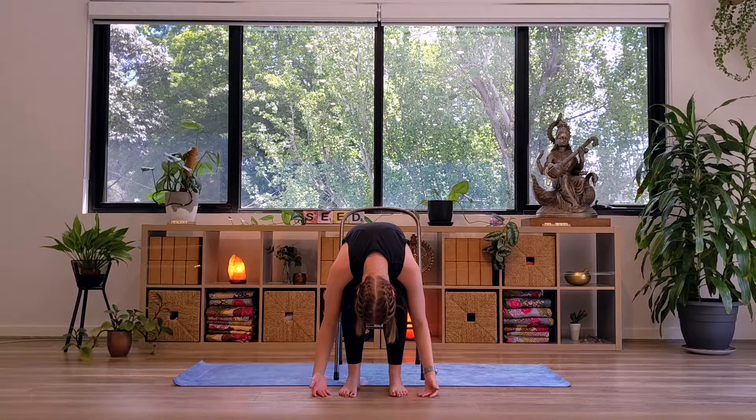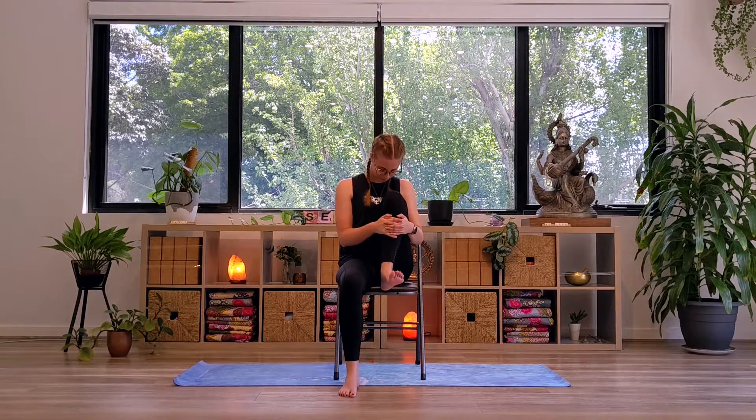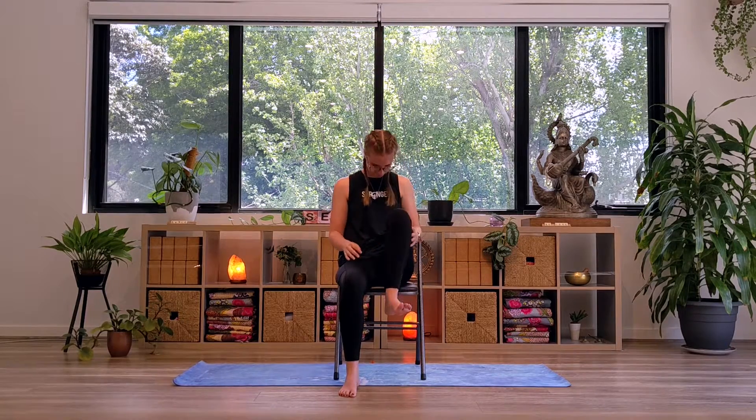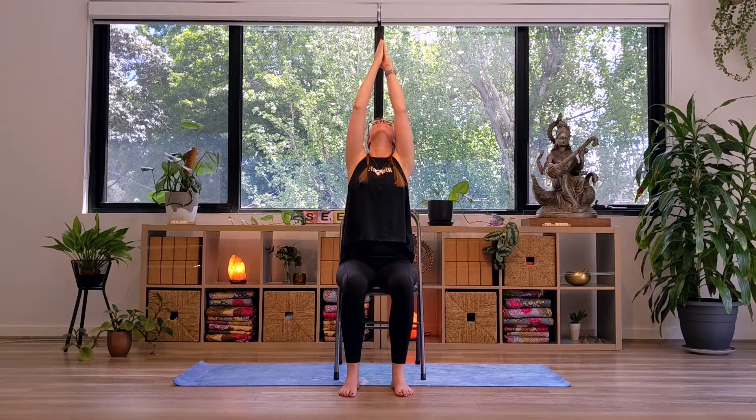Inhale, coming into the seated lunge on the right side. Exhale, releasing the right foot back to the floor. Inhale, arms reaching up above. Exhale, hands find the heart.